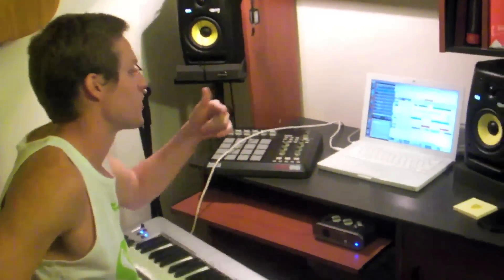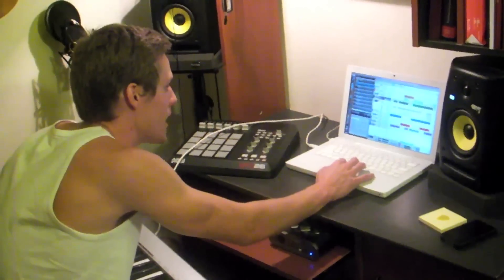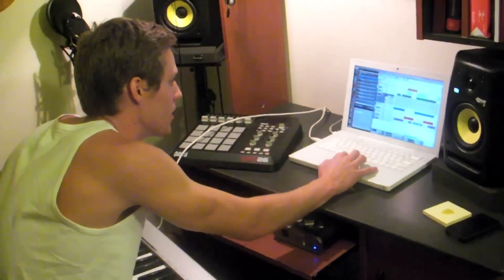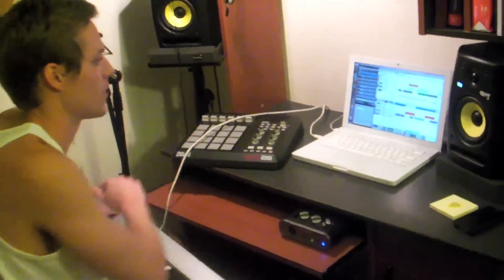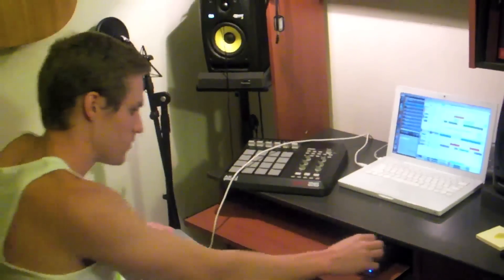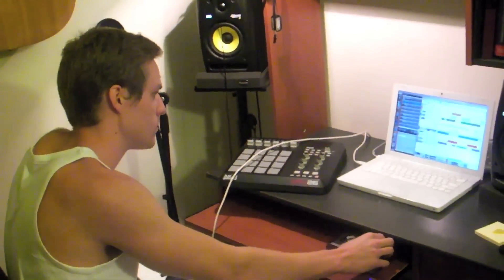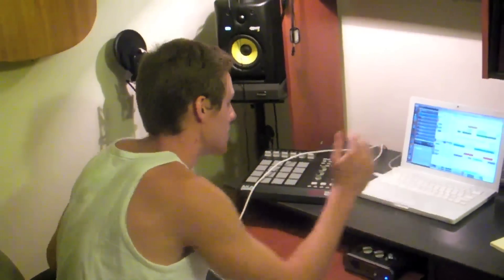I do drums and bass lines by hand a lot, but for this one I just used the drum computer and laid down a bass line and a drum kit. Those guys added in sound like this.